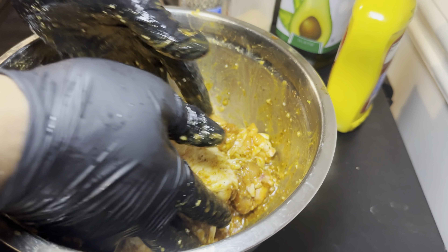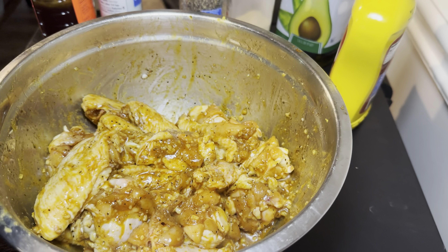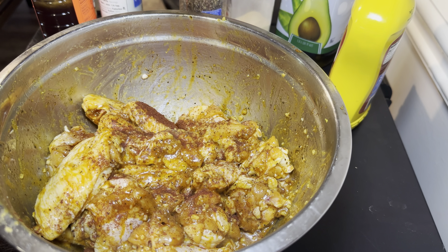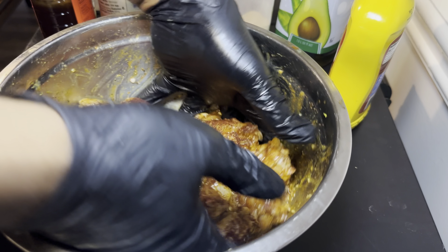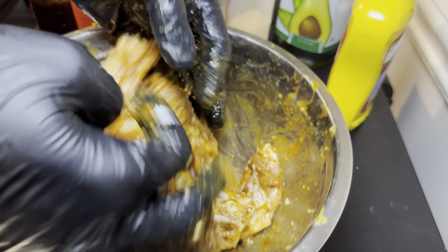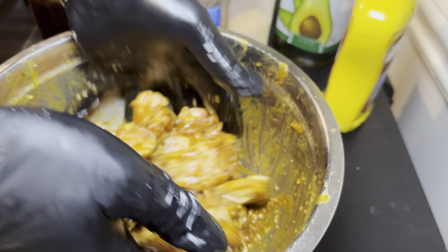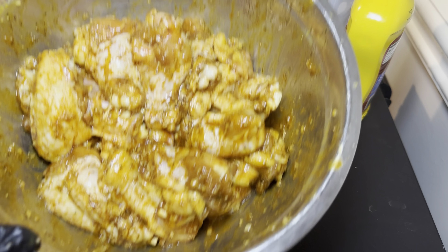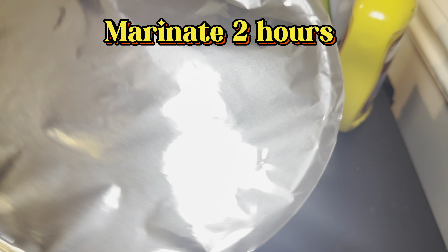The wings are pretty much fully coated, but we're going back in with a little more smoked paprika because I want that rich color it gives. We're going to mix those wings once more — it just adds that extra bit of flavor. Feel free to use less or more smoked paprika. At this point, marinate for at least two hours.